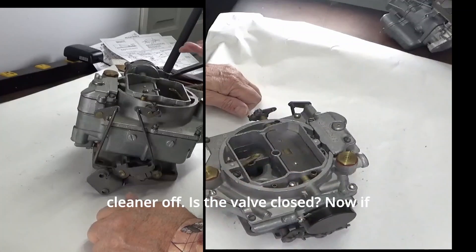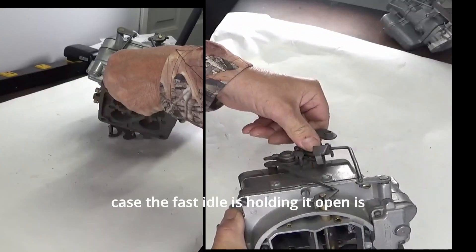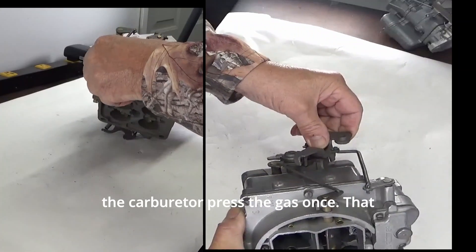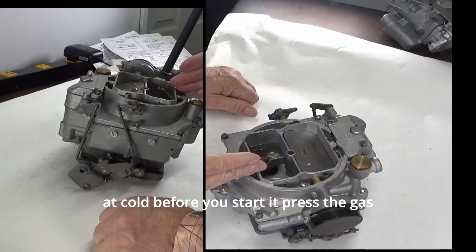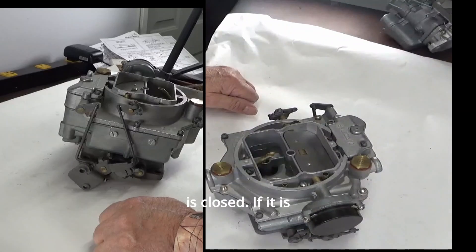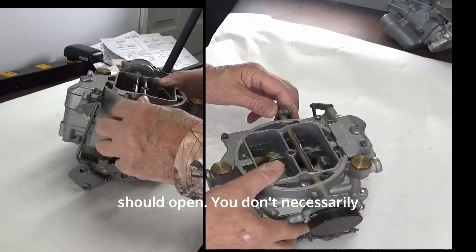If you're having trouble with cold starting, take a look at the carburetor — take the air cleaner off and check if the valve is closed. If it's open, first check whether the fast idle is holding it open. Any time you start a classic car with a carburetor, press the gas once — that allows the fast idle to do what it needs to do and allows that choke to close. Before you start it cold, press the gas once, look in and see if that valve is closed. If it is, your choke is working.